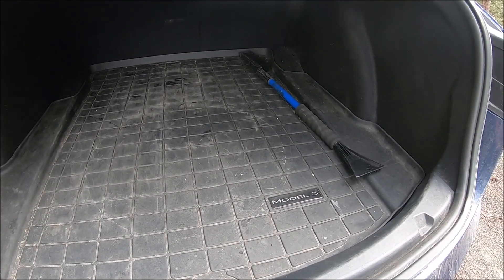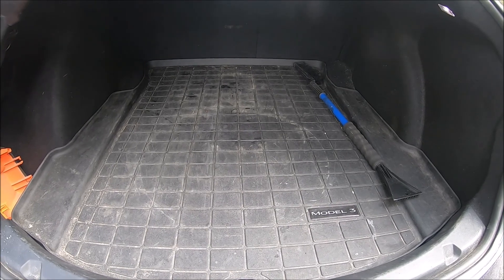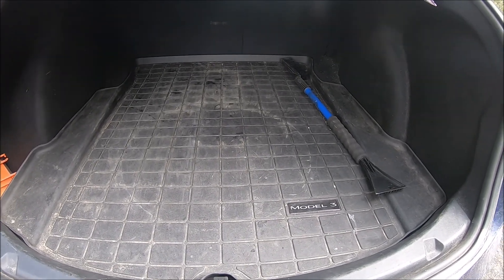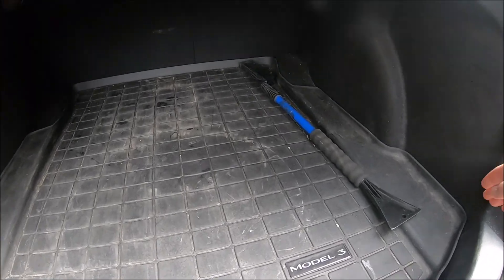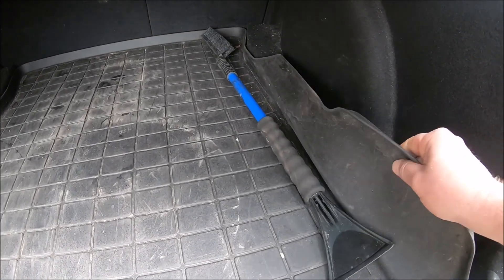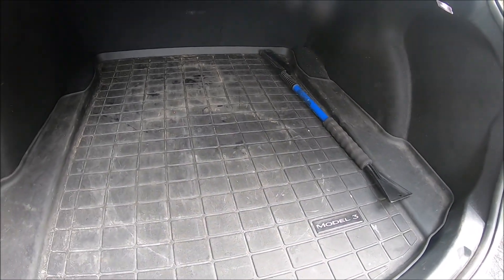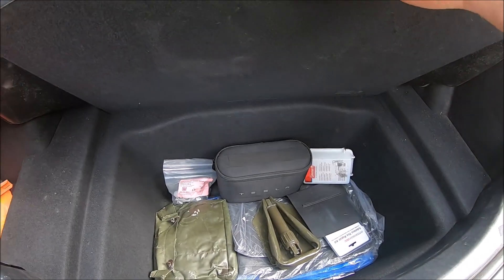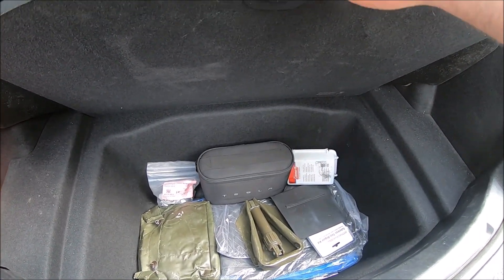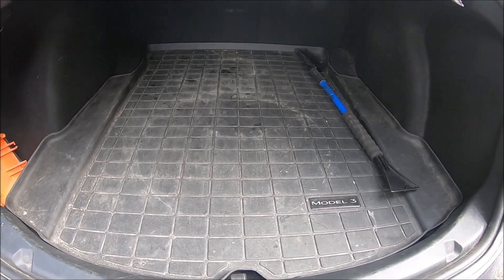Unfortunately, even though it's a pretty good mat, it does not protect a hundred percent from dirt. This is actually a WeatherTech product — Tesla used to buy from WeatherTech. We like WeatherTech and had used them before, so it's a decent mat. It's nice and flexible, and the good thing about that is when you lift up this part here, you don't have to remove the mat — you can just lift it up and set it back down, super easy.